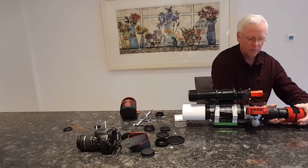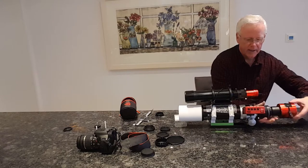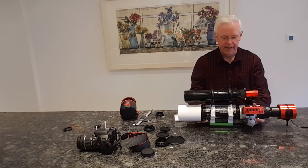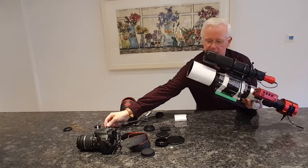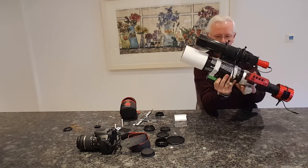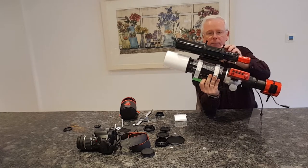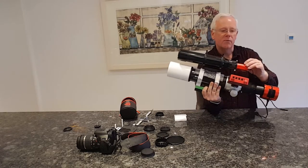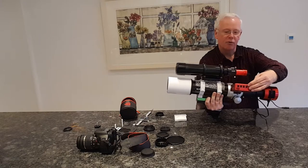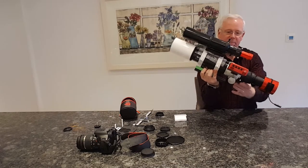Then if we add on the focal reducer flattener to the whole train, you've got your filter in there, and the camera set up. That's how I image - with my Bahtinov mask on to get in focus. On top of the dovetails I've put my ZWO 60mm, 280mm focal length guide scope, together with the ZWO 120mm mini for my guide camera. Attached on the side is the ASI Air Pro. It looks pretty mighty but actually the weight and balance is good.